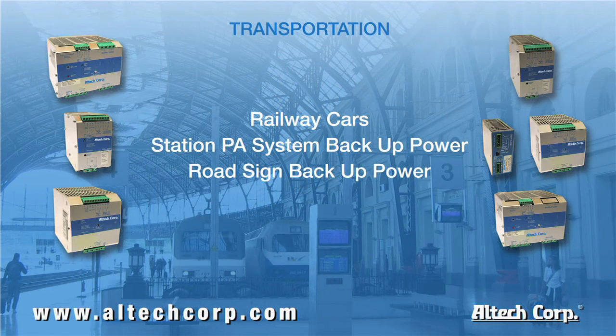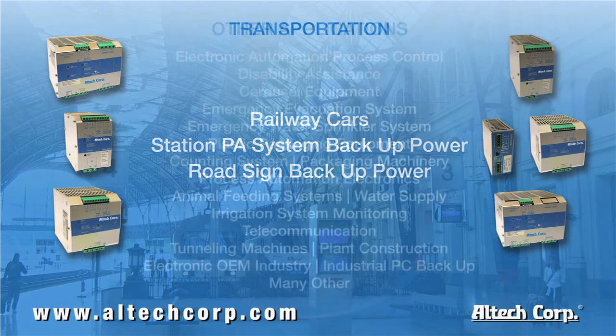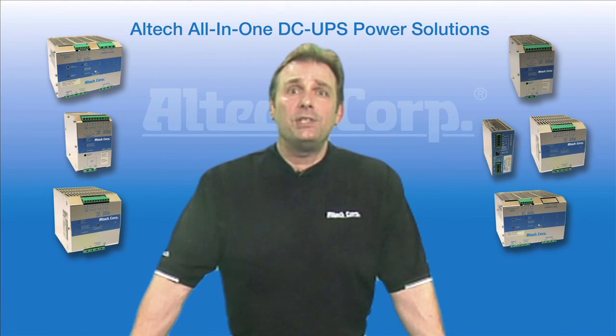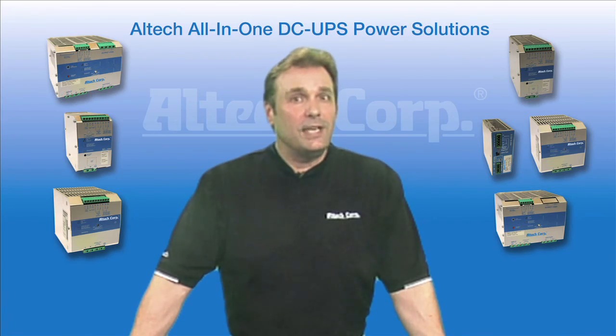Another group of applications would be in the transportation industry: railway cars, station PA systems, and emergency road signs. With any of these examples, a power outage could result in serious consequences. These are just a few of the applications where the Alltech DC UPS system can help resolve your DC backup needs. For more information and technical help, please visit our website and call Alltech today. Thanks for watching and we'll see you next time.